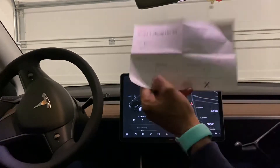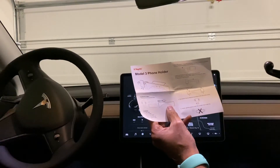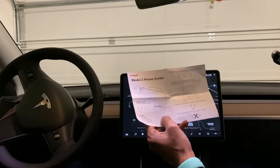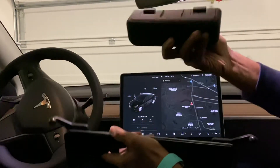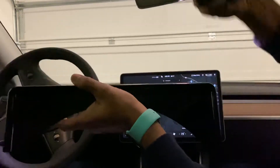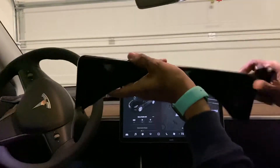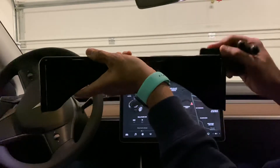All right guys, I'm gonna fit this top phone holder so it just goes on top of the screen. It came as different parts, two of them, so you can put that first and it depends where you want your phone. I can put one for this side and one for this side.